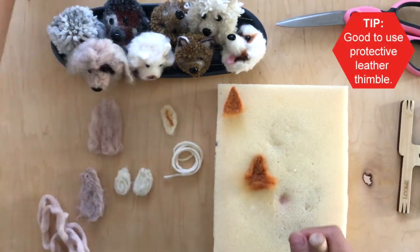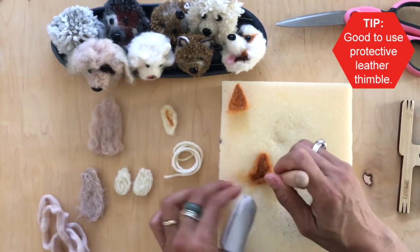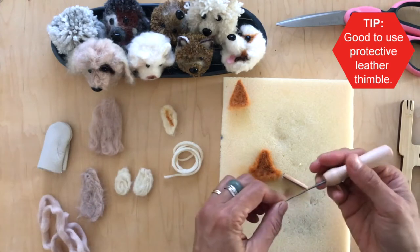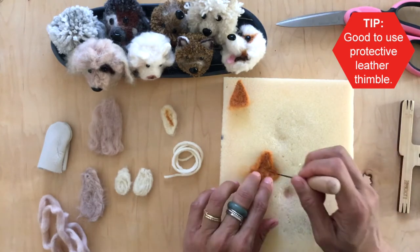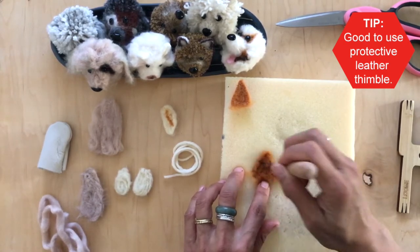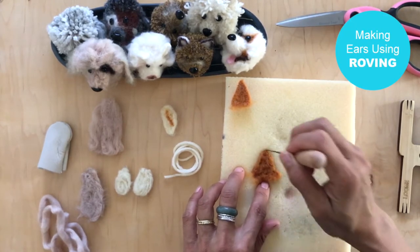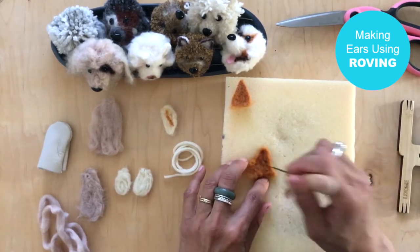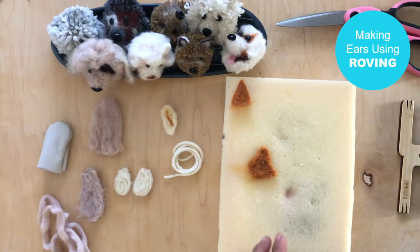One thing I recommend is using a leather thimble so you don't end up poking yourself. I'm going pretty slow and working carefully, so I won't use it, but I do recommend it if you're new to this or feel like you might poke yourself. When the needle does poke you, it does hurt — just a warning! This is now actually becoming a triangle.